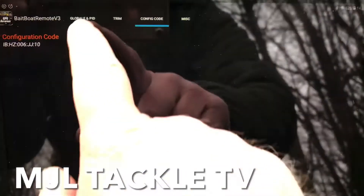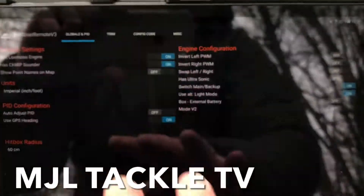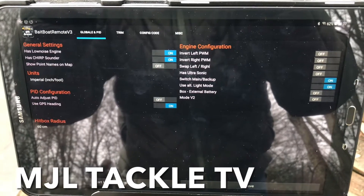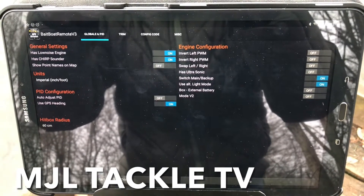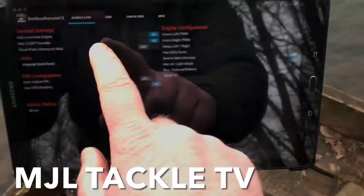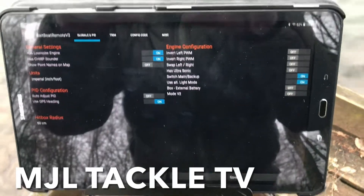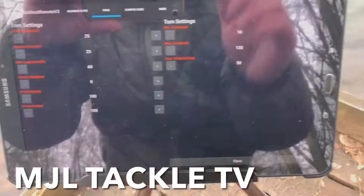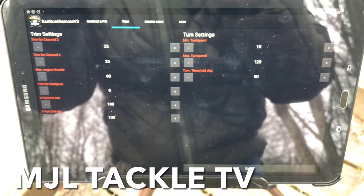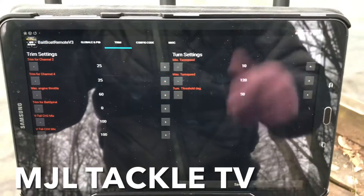Once we've saved it, we know there are no issues linking the two together. Let's look through some of the other settings. I've changed it to inches and feet because normally I think it's centimeters and meters — just have a look to see what's switched on and what's switched off. Next go into trim — these are the existing levels that the trim is set at, so you can see those and adjust accordingly. It's just a good starting point.